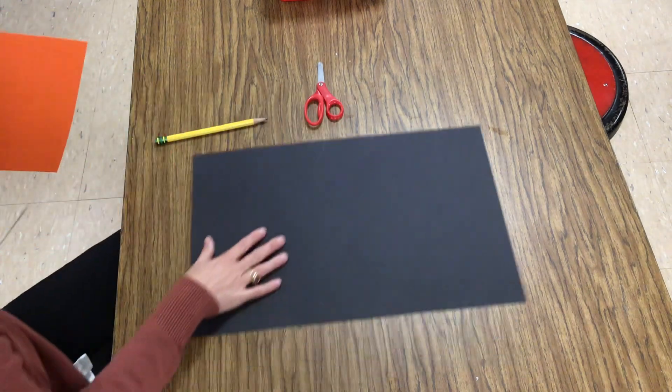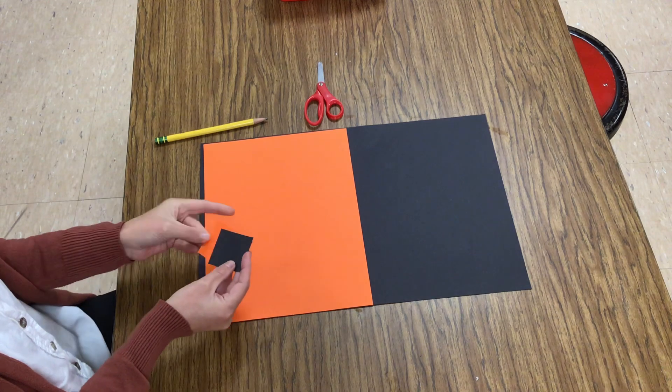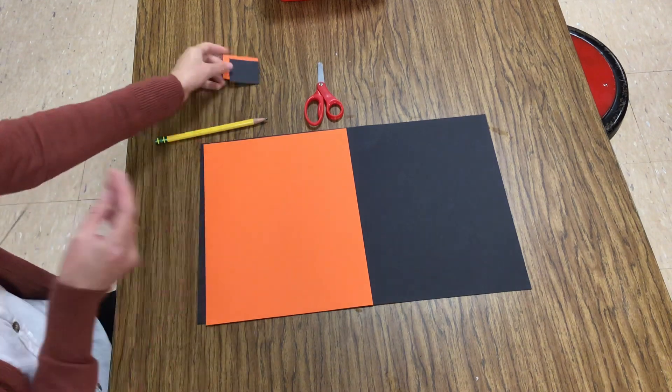So at the drive-thru, you need to grab a big black paper. You need to grab a smaller orange and two squares of orange and black. Put those off to the side.